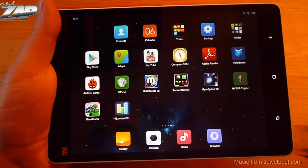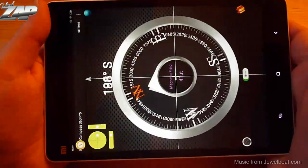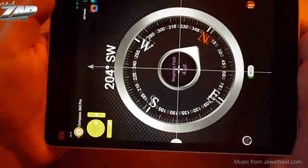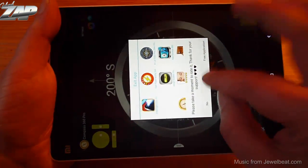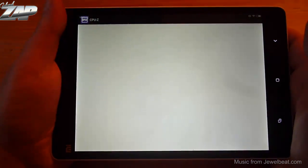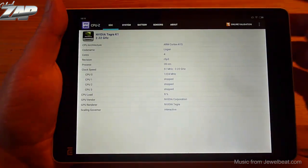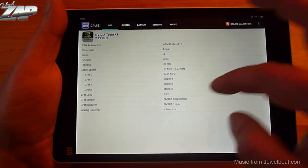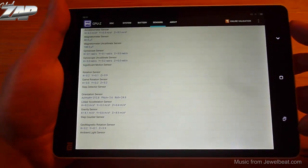Let's try a compass app. The compass is working. Let's exit and check out CPU-Z. It shows the Nvidia Tegra K1 CPU with four cores, and you can also see all the supported sensors listed there.